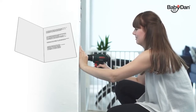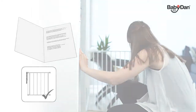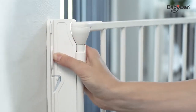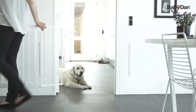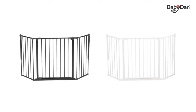Installing the gate is easy — just follow the installation instructions provided to ensure correct installation. All fittings are included. Once you've mounted the wall fittings, you just click the gate into the fittings and your Configure gate is ready for use. If at any time you'd like to detach the gate, you simply pull the quick release and unclick the gate from the wall fitting. No tools are needed and it only takes a few seconds.